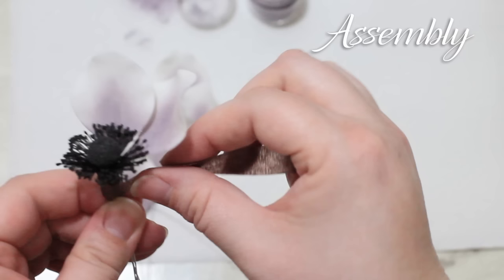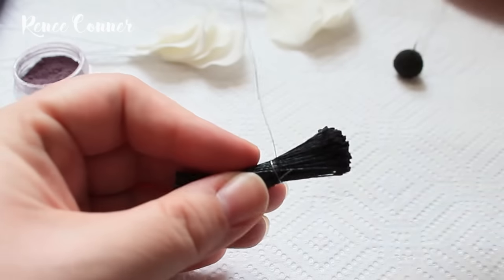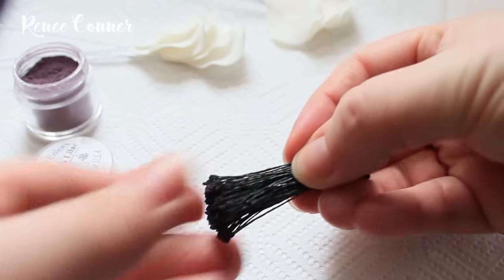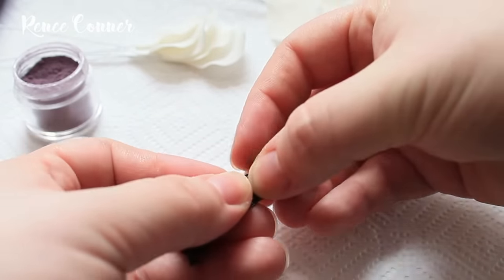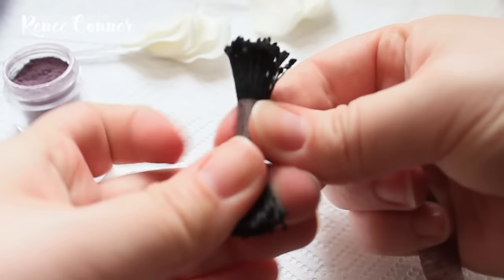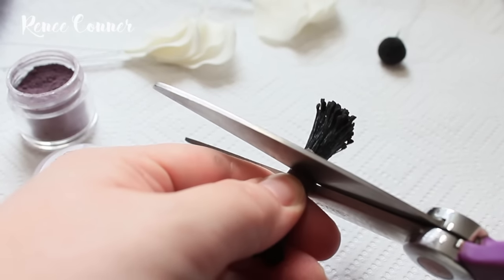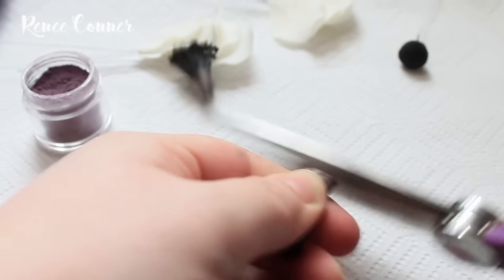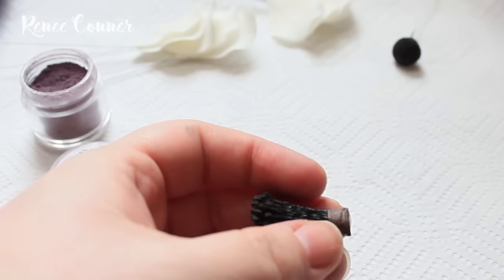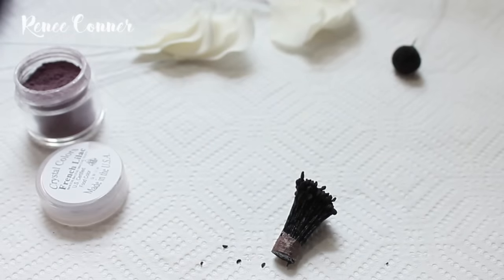We're almost done — now we can assemble. I prefer to use pre-made stamens, although you could use thread. They come in a little bundle with two sides, so from each bundle you can make two flowers. Just use floral tape and wrap very tightly around the center, then cut with a big pair of scissors and you end up with two little bundles. I'm using brown floral tape because it's what I had on hand, but you could use green or white — it doesn't really matter because it won't be seen.